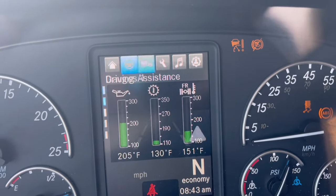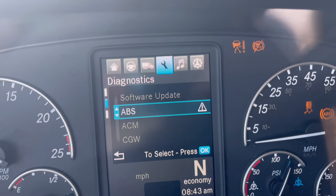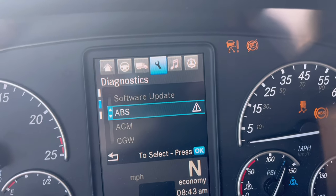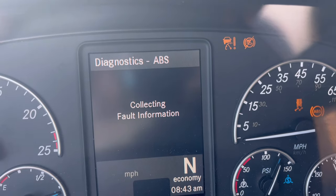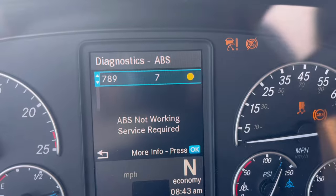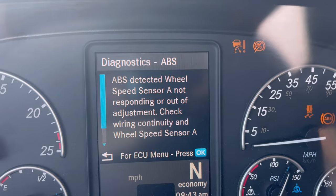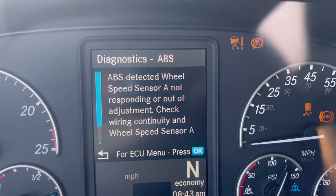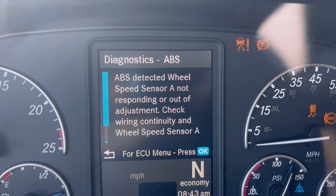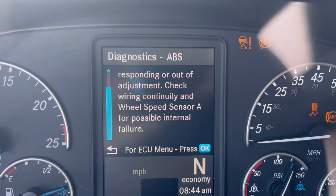On your menu you go to your settings right here, then click OK. As you can see you can scroll up and down. This is an ABS sensor issue — click OK on there and it gives you the fault. The fault says 789-7, and then you click OK and it will tell you: ABS protected wheel speed sensor A not responding or out of adjustment, check wiring continuity and wheel speed sensor A for possible internal failure.